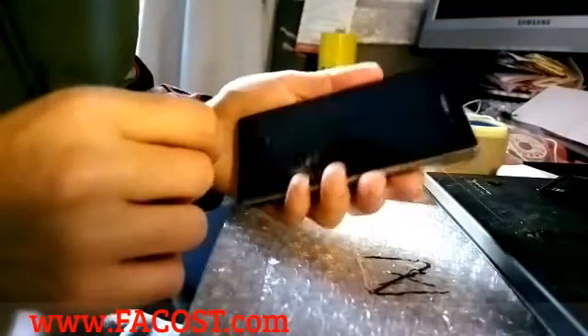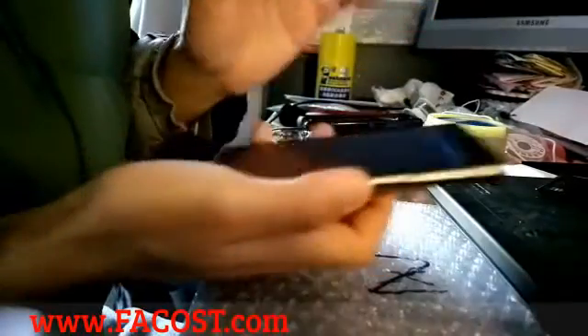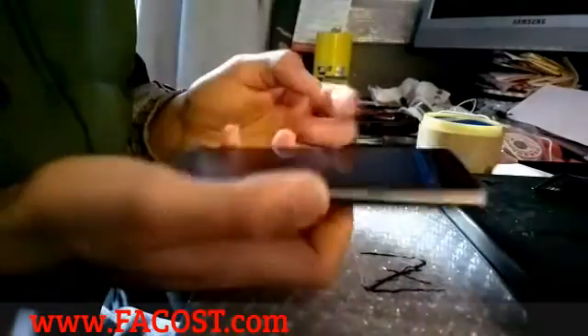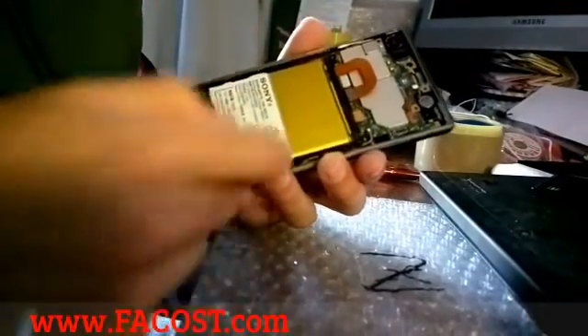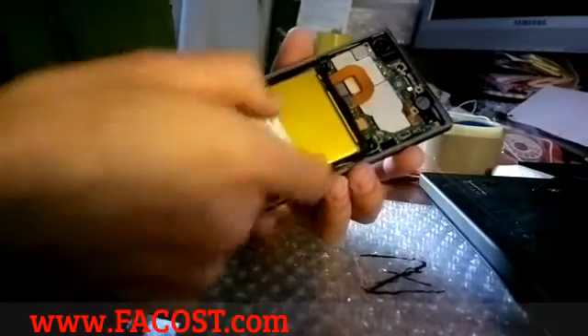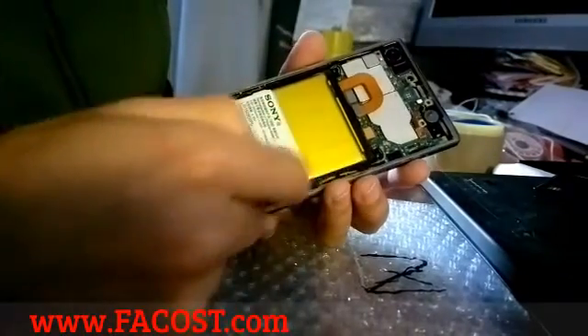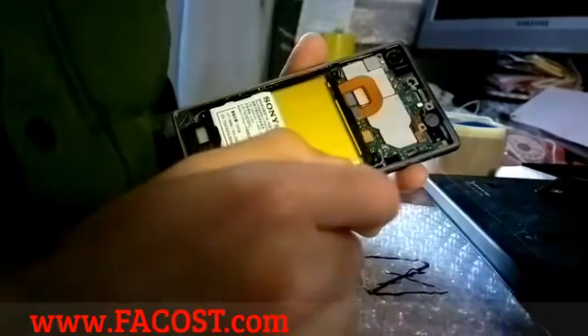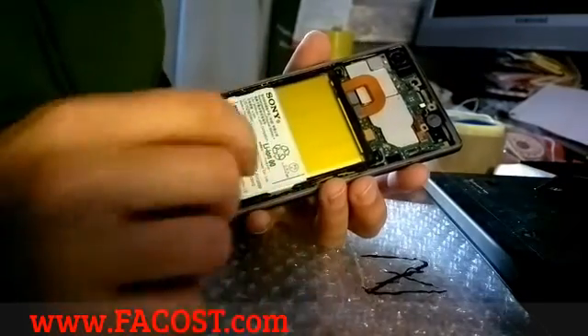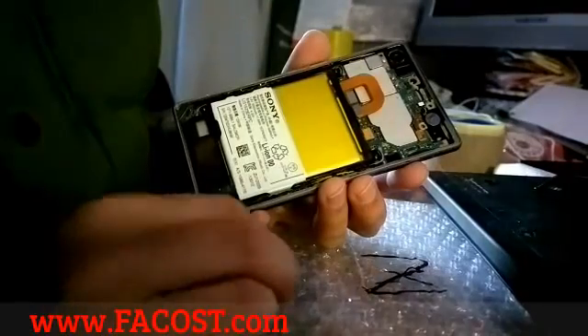Hello, in this video I will show you a common problem on the Xperia series. It's an Xperia Z1, but this problem is common on most of the Xperia Z series, maybe on other brands too. I checked all the things — I was thinking there is a problem with the ground of this plate here. There is some copper plate which connects the ground, but I didn't find any issue. Everything was in place. I disassembled the phone for three, four, or five hours.